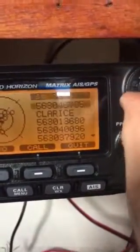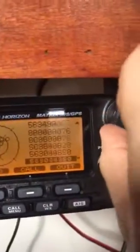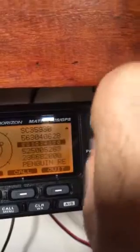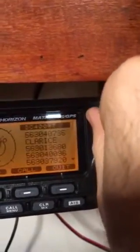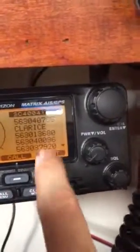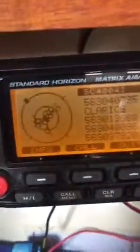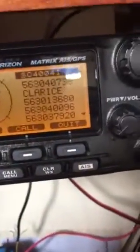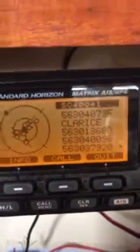Let's just see whether it picks up mine, which is just here. 8, 7, 9 is mine. I guess as this is already configured for 8, 7, 9, maybe it doesn't pick it up. I'm hoping that that's the case. Anyway, it seems to be okay.